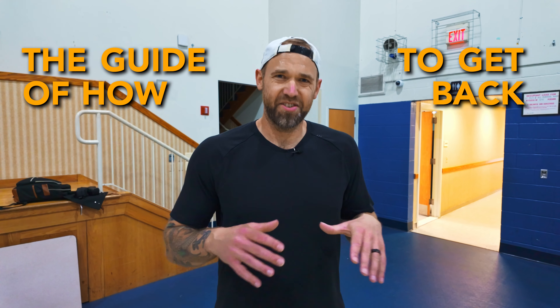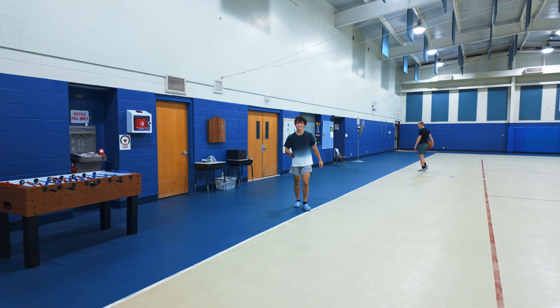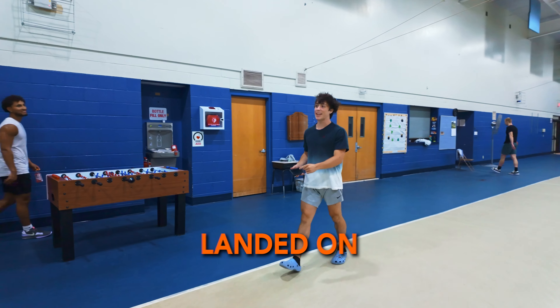All right, you got a sprained ankle. I'm going to give you the guide of how to get back. It's a good guide, and I'm putting Pat on the spot — he doesn't even know we're doing this. Look at that limp. What happened, Pat? I sprained my ankle. I landed on Marrow's foot.